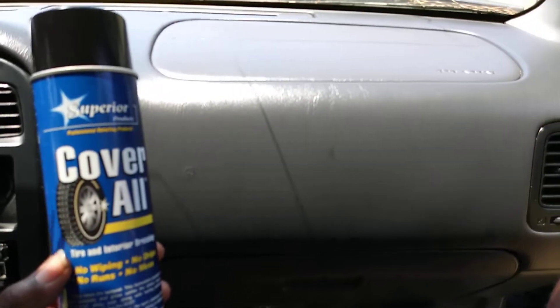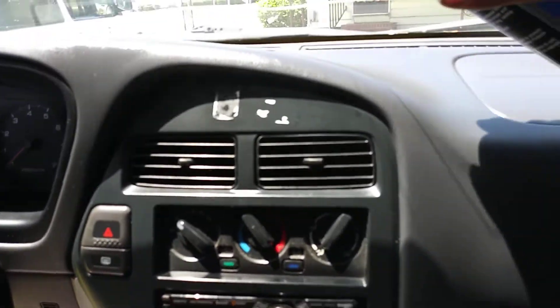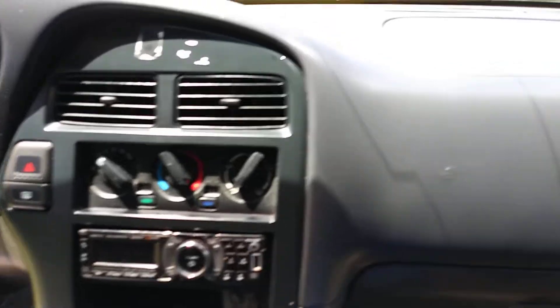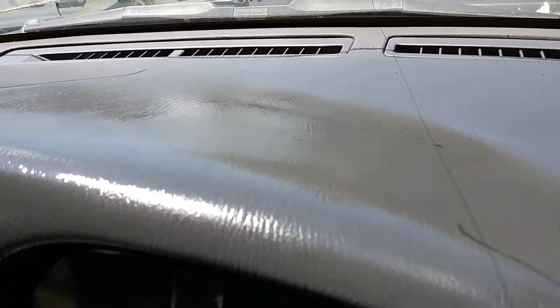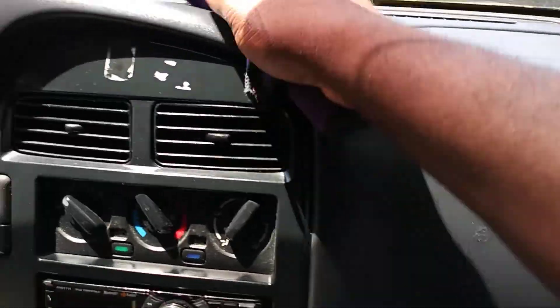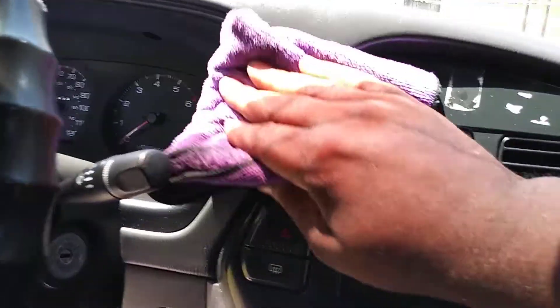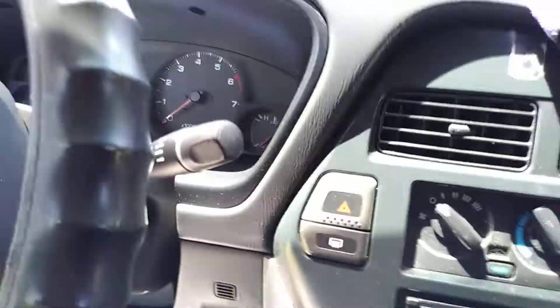This stuff is thick — it rubs in like a gel almost, but it's aerosol. You're definitely going to want to rub it in. You can see how wet this stuff is, so you definitely got to rub it in. You need a microfiber cloth to wipe this stuff in because if you don't, it's going to be very greasy and you don't want that.